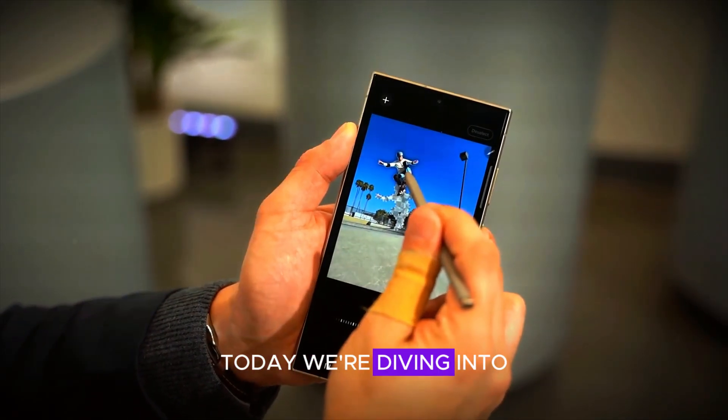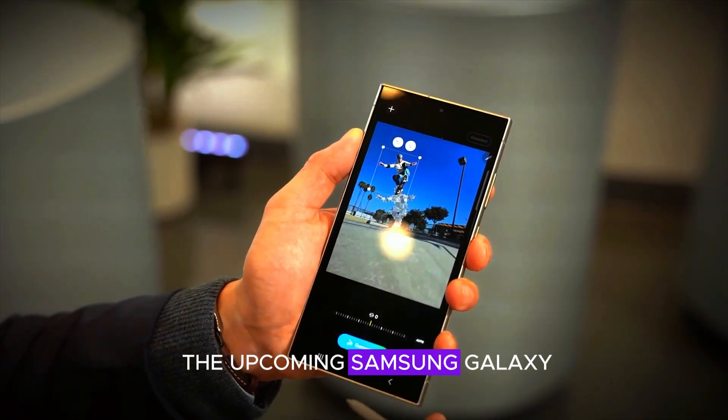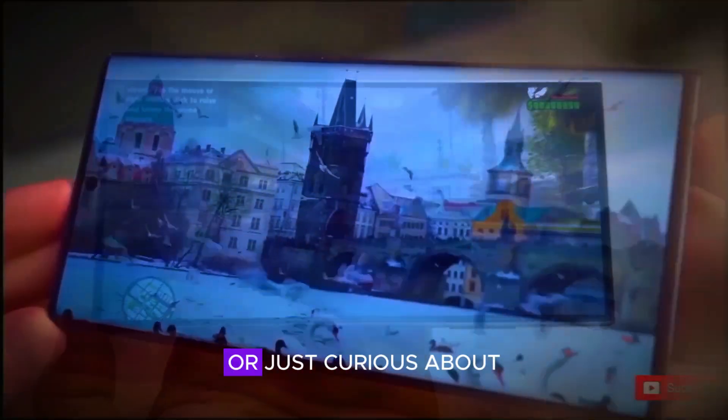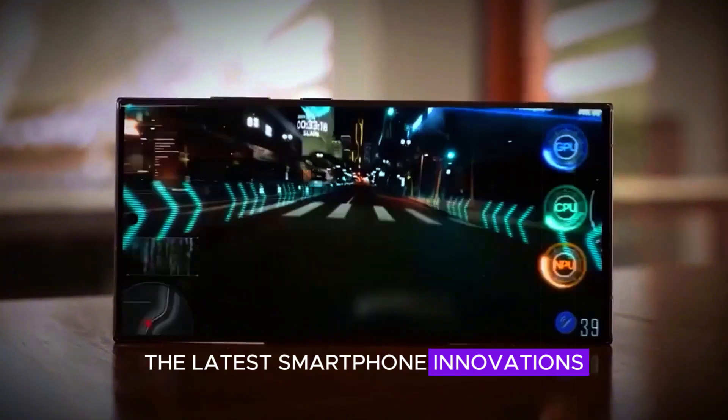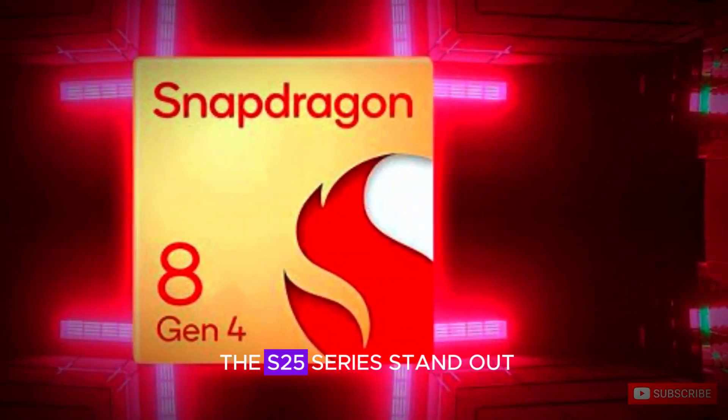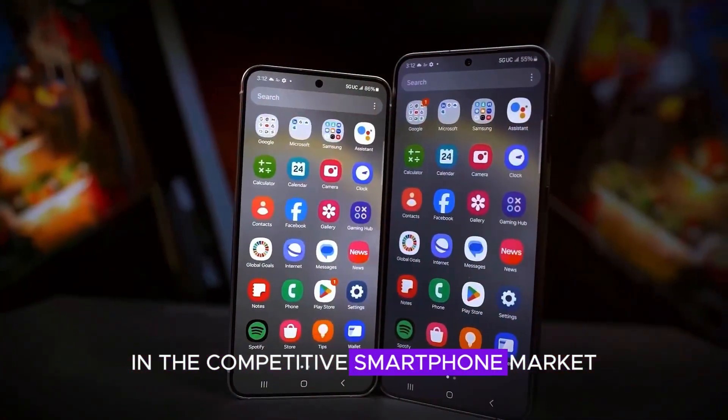Welcome back to our channel. Today we're diving into the latest updates on the upcoming Samsung Galaxy S25 Ultra. Are you a tech enthusiast or just curious about the latest smartphone innovations? You're in for a treat. Let's explore what makes the S25 series stand out in the competitive smartphone market.